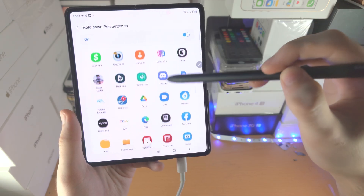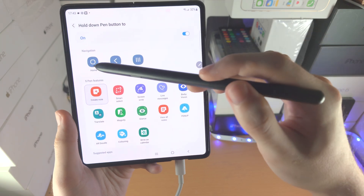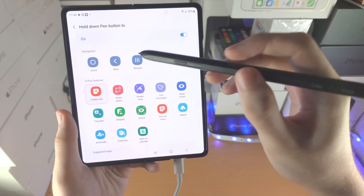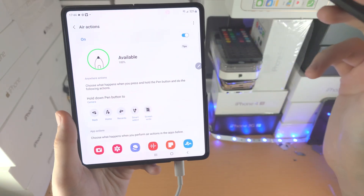You can also change this to opening up an app — you can see all the apps available. You also have the option for Home, Back, and then Multitasking. If you want to set it back to Camera, just tap on Camera and that will reset.